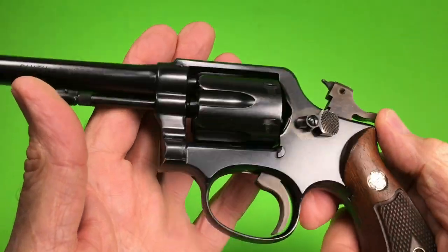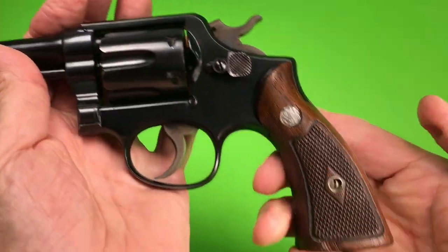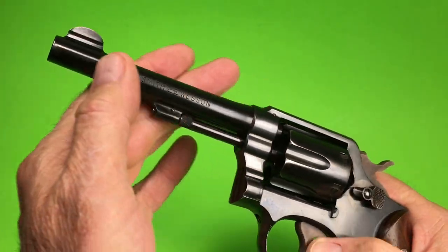Case hardened hammer and trigger, of course. Grooved trigger. Got the diamond grips with the square butt. Pin barrel.